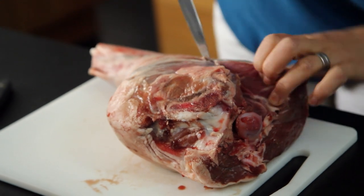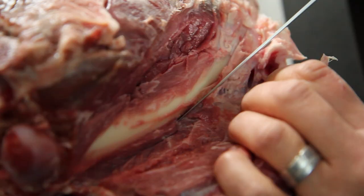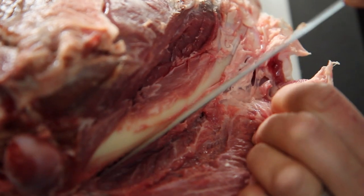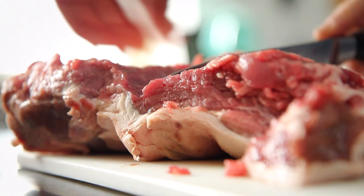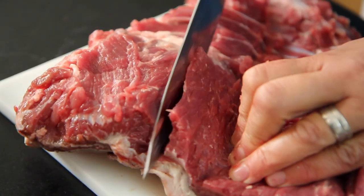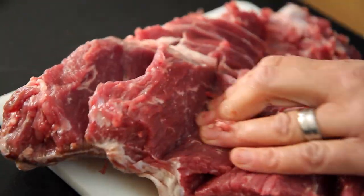I put the meat fleshy side down on a board. Using a really sharp knife I followed the line of the bone all the way around, cutting carefully until I can take it out. It doesn't have to look perfect. Open it out flat and then make a few slices through the thicker parts of the flesh so it's about the same thickness all the way through.